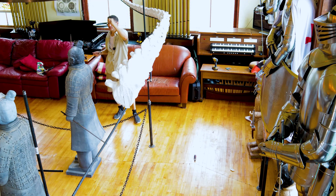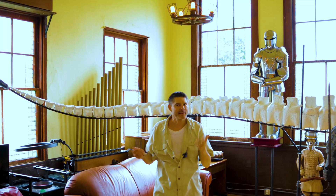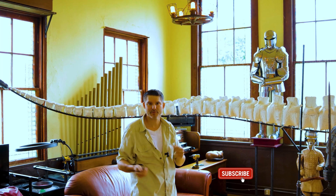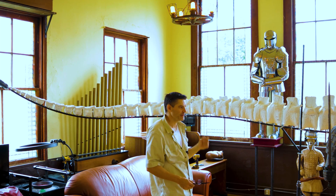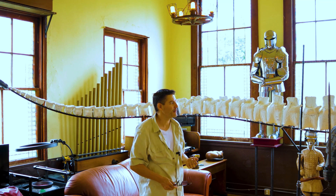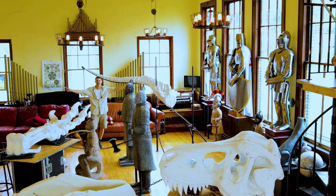Thank you for joining me. Please like and subscribe if you like what you see and share with your friends. We're making a whole life-size T-Rex dinosaur out of 3D printed parts. Please join me next time on Dave's Post-Apocalyptic World.